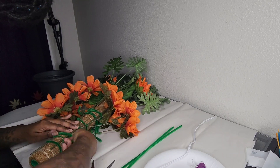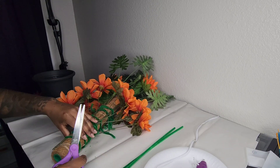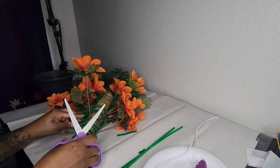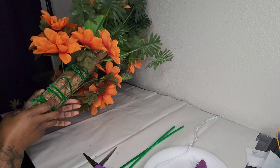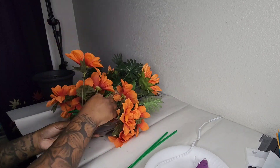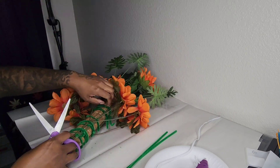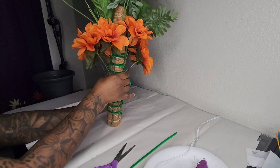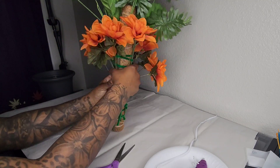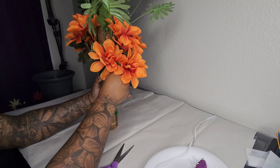If you see any pipe cleaners you want to tighten up, go ahead and do that. After trimming all the ends I'm going back through to check if I need any extra pipe cleaners for more security. I did spot one area I wanted a bit tighter, so I'm adding one there and trimming it as well.